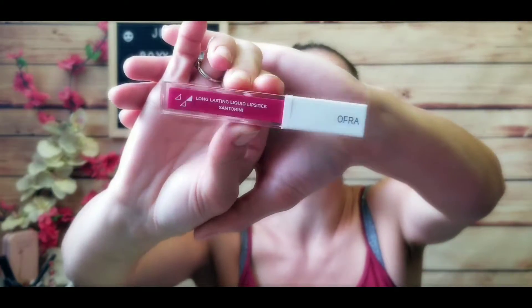I also see an OFRA long-lasting liquid lipstick in a really bright fuchsia-purple color — very fall-looking for me. It is metallic. It says the OFRA liquid lipstick in one step gives a full lip color that does not feather, with vibrant colors, creamy soft texture, moisturizing lips, and a long-lasting effect with no need for lip liner. It smells kind of fruity but nice.